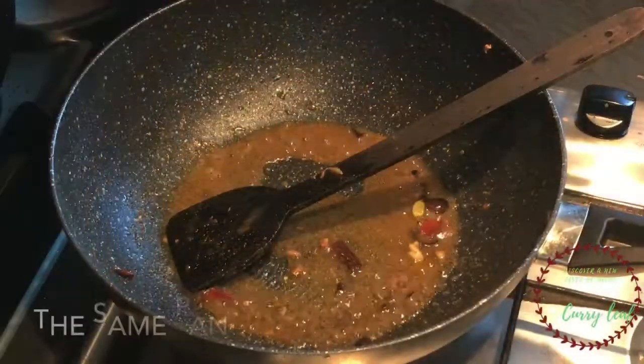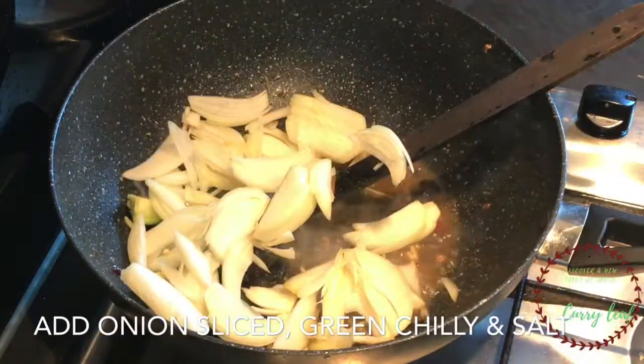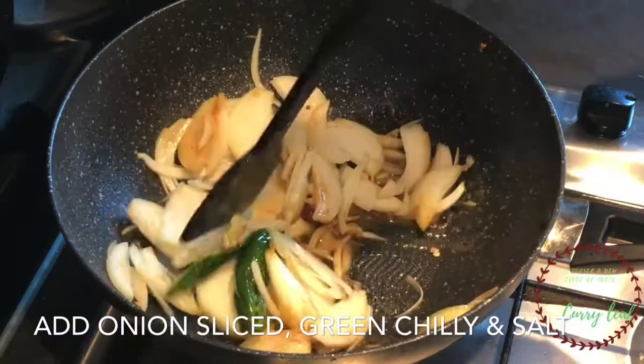I have 1 kg of chicken here. I have a few spices, and I am going to add a little onion.